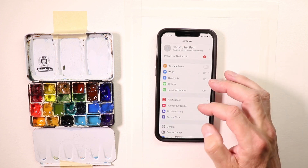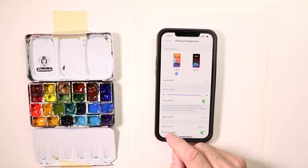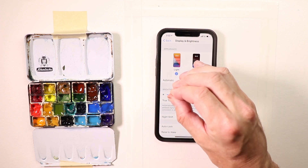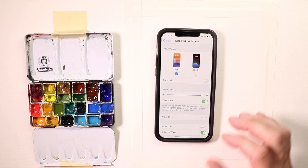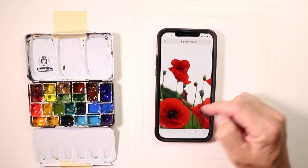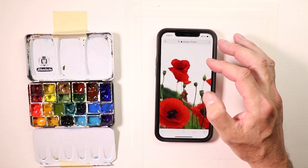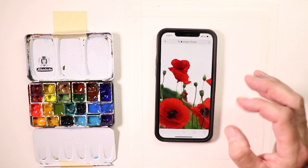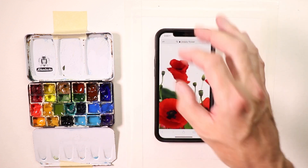On your iPhone, go to Settings > Display & Brightness > Auto-Lock and set it to Never, so your phone screen doesn't shut off and go dark while you're painting. You want it to always stay on. Once you have auto-lock set to Never, go to your photos — you've already cropped your photo down. I went on Google, did a search for photos, found some beautiful red poppy flowers, cropped the image, enlarged it, then did my screen capture and saved it to my photos.